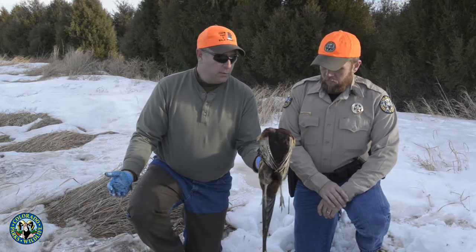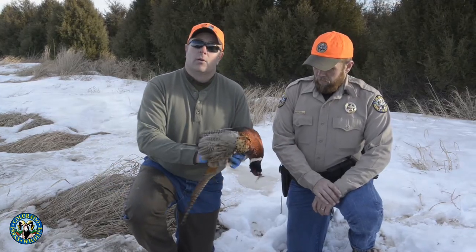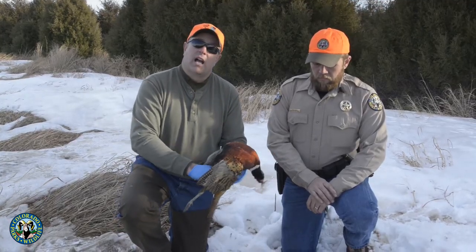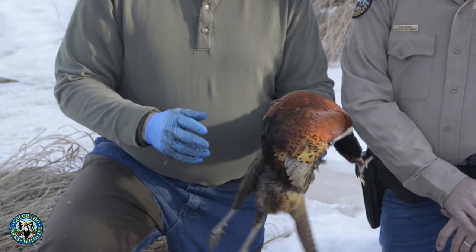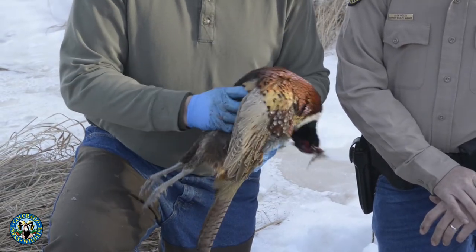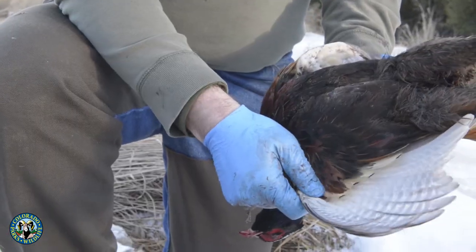One of the real advantages to this method, particularly on a multi-day trip, is it keeps the bird clean. You don't have to bag it in plastic — you can often just pack birds on ice in a cooler. It keeps any dust, dirt, or debris off the bird and keeps it completely sealed up and moist, essentially in the package it came with. Birds like this — not at all uncommon on a multi-day trip — just pull the guts out and keep them cold. You can keep a bird like this in a cooler for four or five days, no problem.